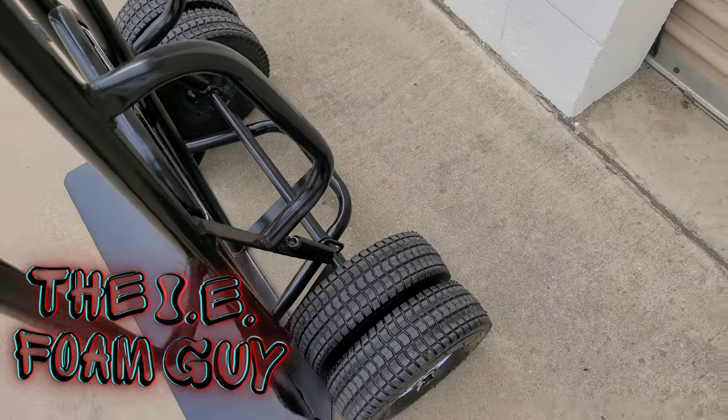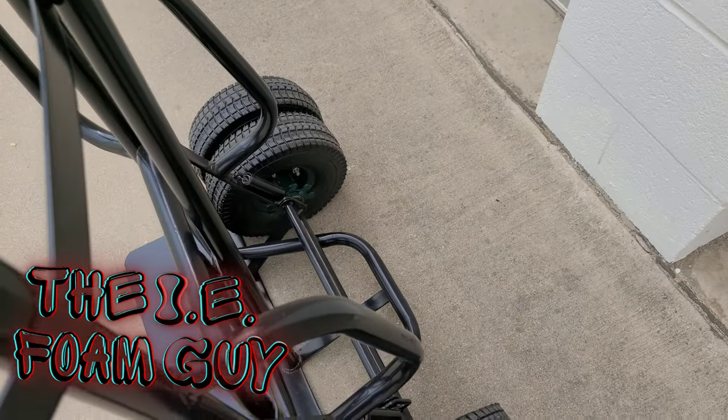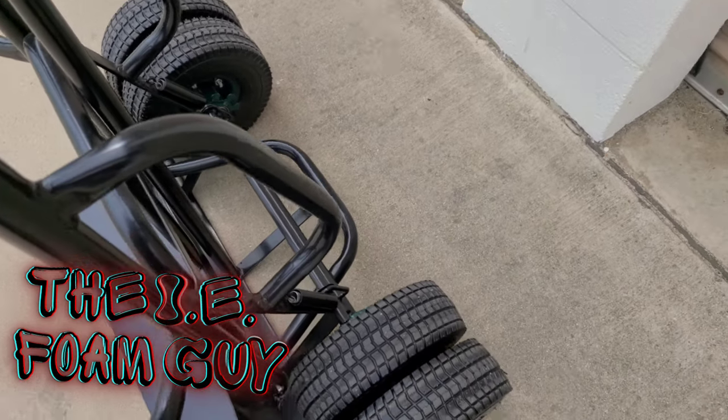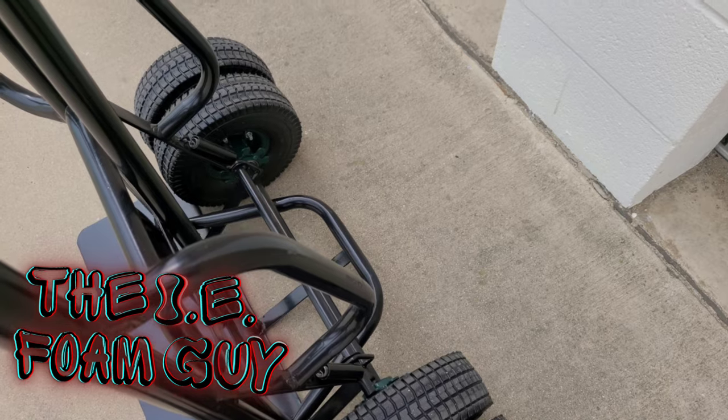Right now we're looking at the back of the dolly. You see it has four tires. That really helps the dolly control the weight and easily move some heavy equipment that normally you would struggle with with other dollies.